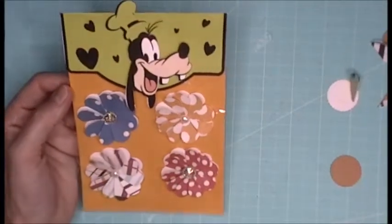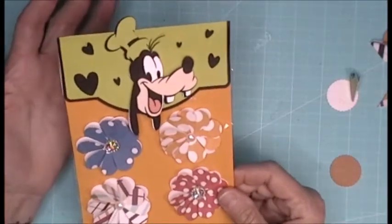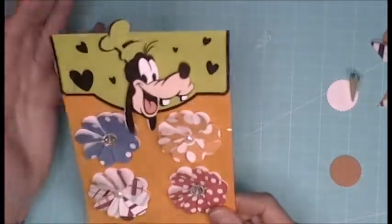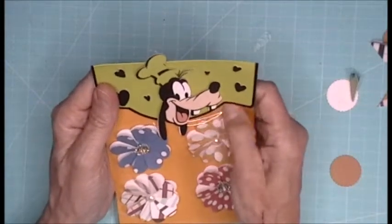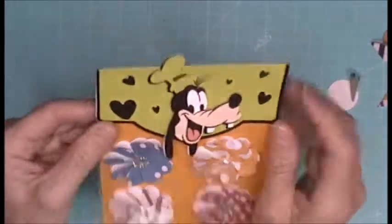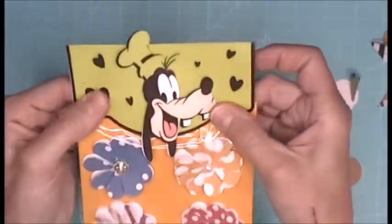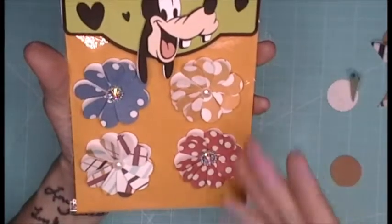Hey everybody, happy Craft Every Day in May! Today is Tuesday, May 21st, and I was inspired by Sparkling Shara — she was doing these really cool embellishments. She made these really cute embellishments and I wanted to stick with the Goofy backpack theme.